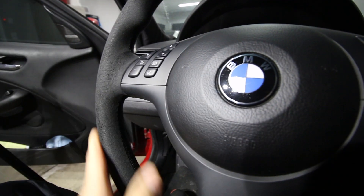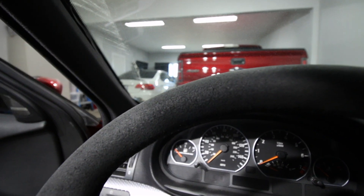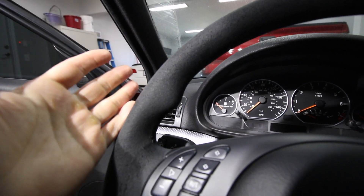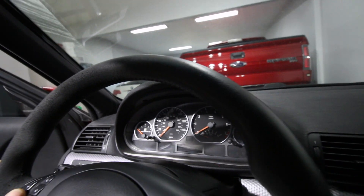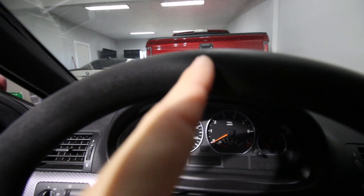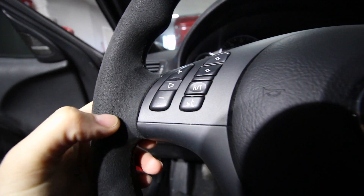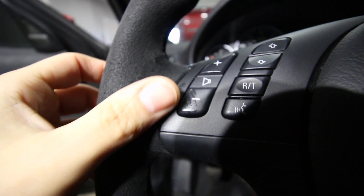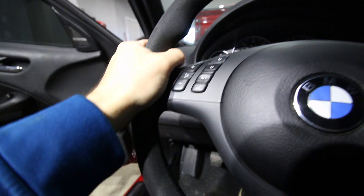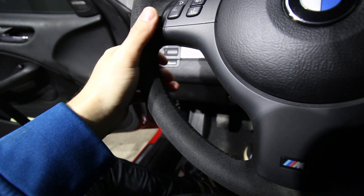Alright guys, close-up view — wiping down the steering wheel with just warm water and a microfiber. You can definitely see it's improved. At least when you look at it it looks kind of normal. Over here to the right it's still very shiny where I haven't cleaned yet, but the side I've done is definitely better. We haven't even used the cleaner on it yet. Some of these fibers look like they're dangling off — I've barely scrubbed this. Give it one more warm wipe-down, dry it off a little, and then we'll go for the cleaner.